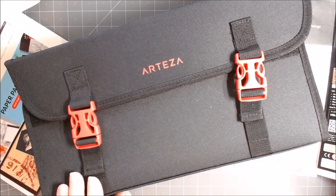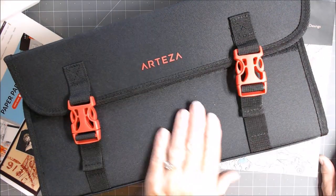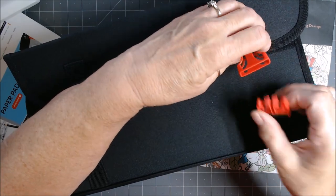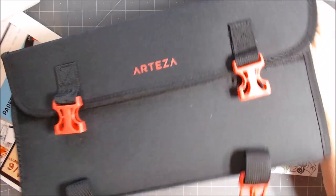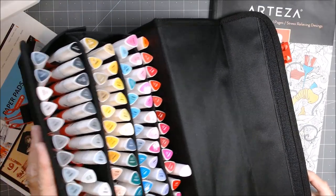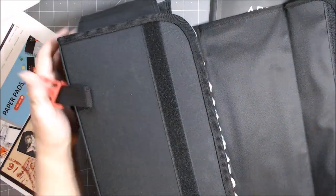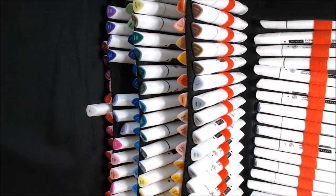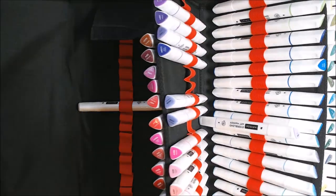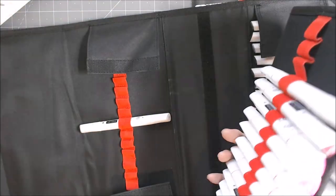So without further ado, let's open this up. It has two little buckles that just buckle and pop in. Then what I love — it is velcro all the way across. Does that not make you think you died and gone to heaven? It has velcro here, and here — you can take your markers and flip through this way. This is my blendable pen — you do get one blendable pen. This whole section is also velcroed, so you could take just this section out with all of these markers.